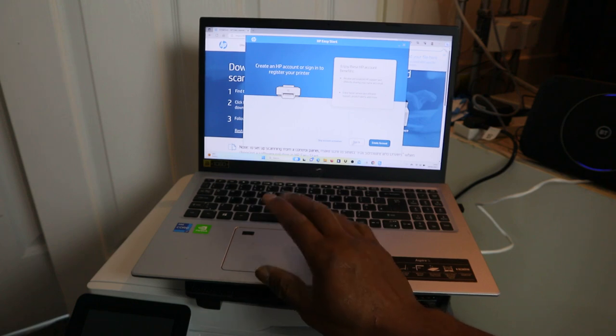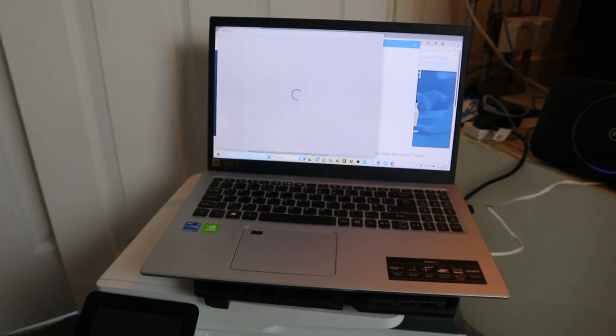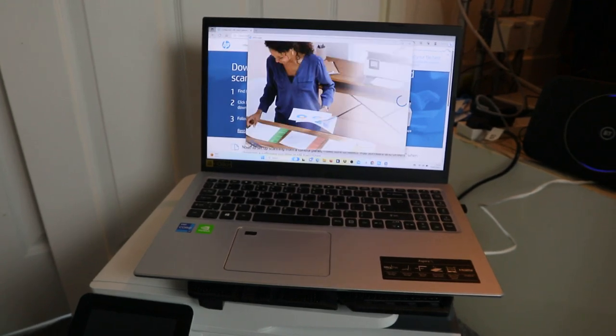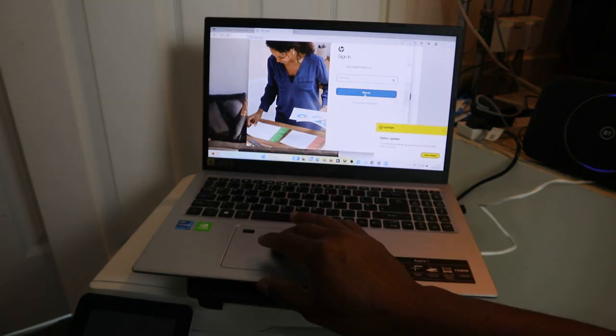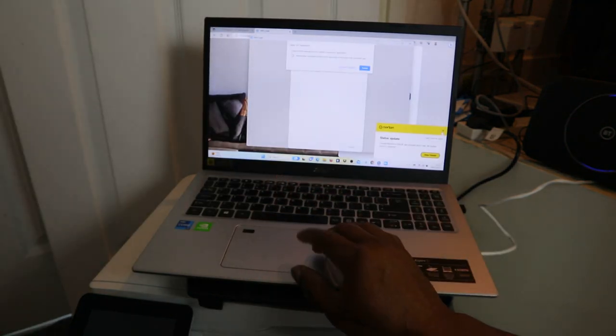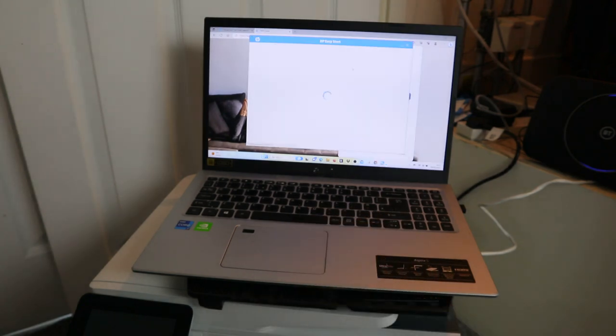I already have an HP account, so click Sign In. Sign in to your HP account, enter your details, and select Sign In. Here we go — now HP Easy Start will open up.